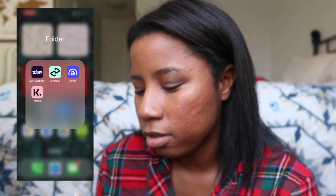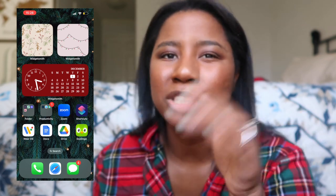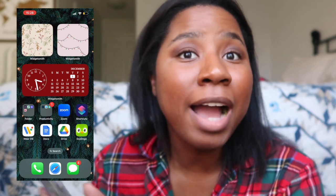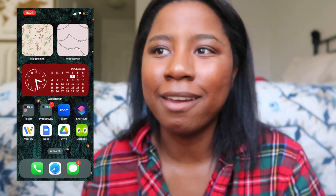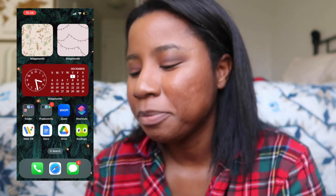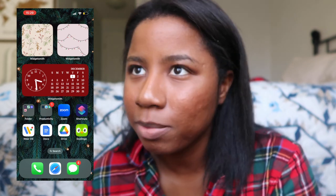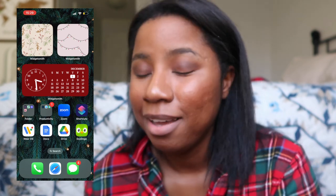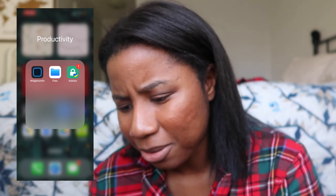Down here I have a folder with payment apps — Zip, Klarna, Afterpay, and Affirm. I use these to break up payments, not to buy something I can't afford. I always pay it right back. I just prefer breaking up the payments rather than paying all at once.